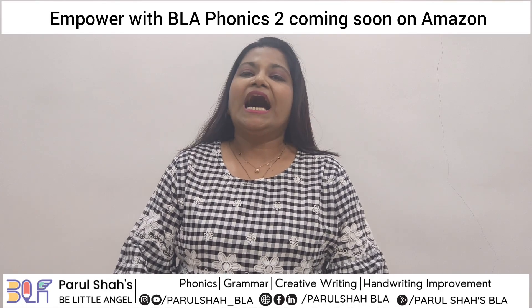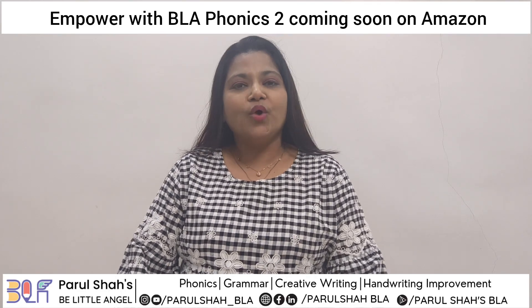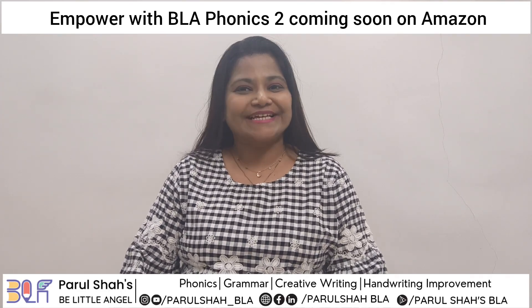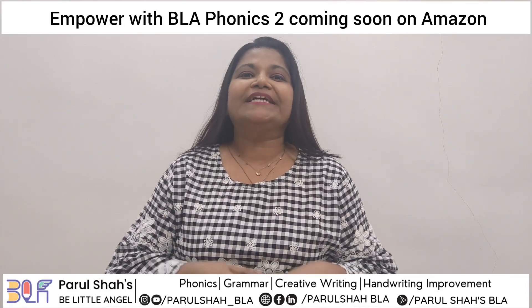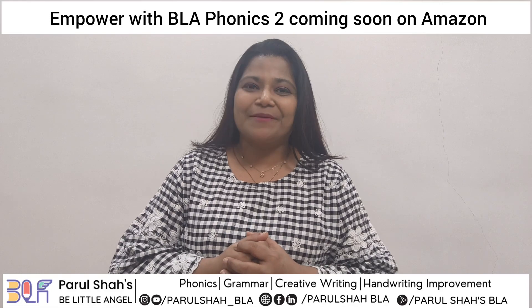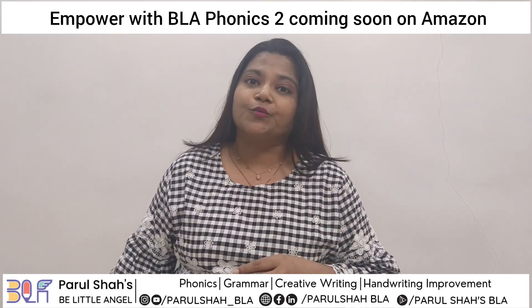Hello everyone, I am Parul Shah — psychologist, graphologist, worksheet designer, and phonics expert. Today I want to talk about the new book that we are coming up with: Empower with Blaphonics 2.